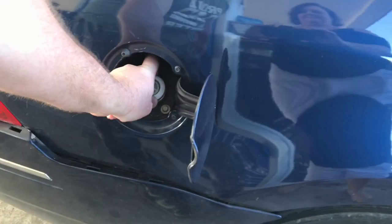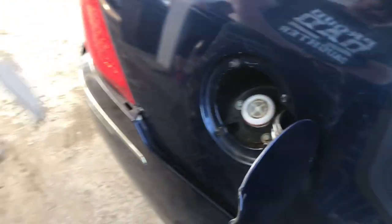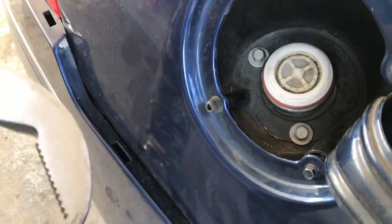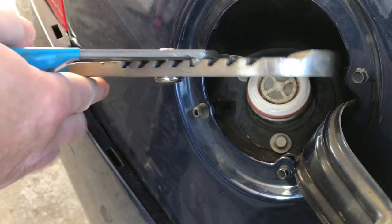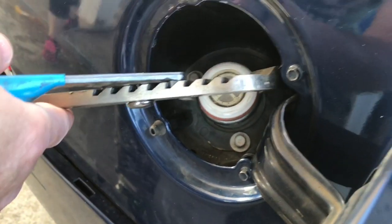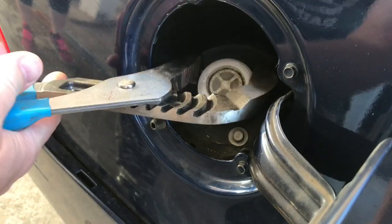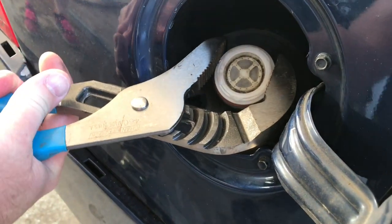Okay guys, here we are at the car with the gas cap. As you can see, the upper part of the gas cap broke off. I brought a big pair of channel locks — hopefully this is going to work — and I brought a couple of screwdrivers too. Yeah, there we go, I think we got it.